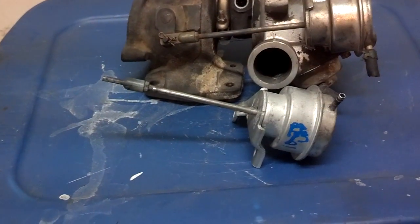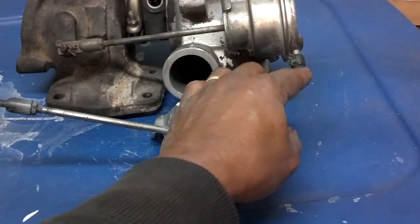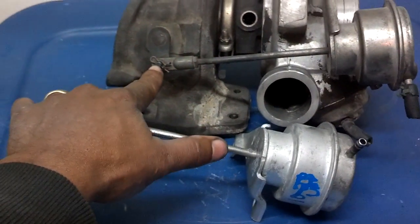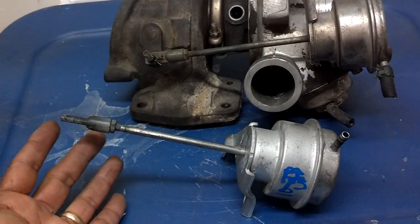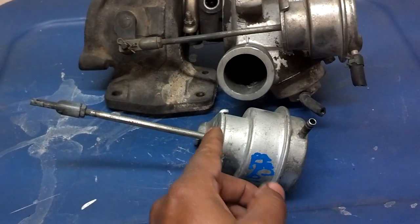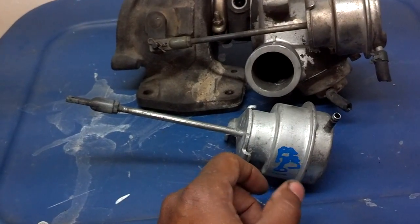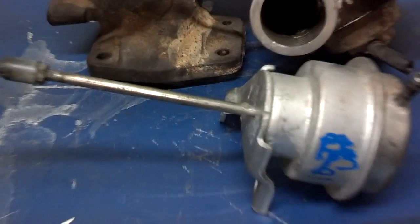There are two ways to check the waste gate. The proper first way is to remove the line coming off the waste gate actuator — take that vacuum hose off — and put an air pump on there. Disconnect the pin at the waste gate arm so that the waste gate is basically not attached to anything, and then pressurize the hole with the pump. When you pressurize it, that arm should come out. And then when you quit pumping, it should hold that arm out.